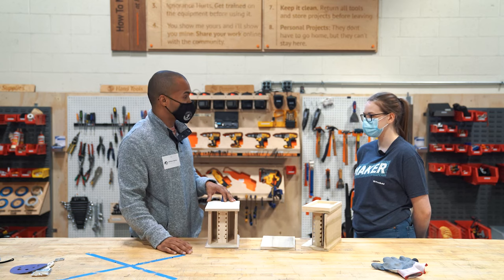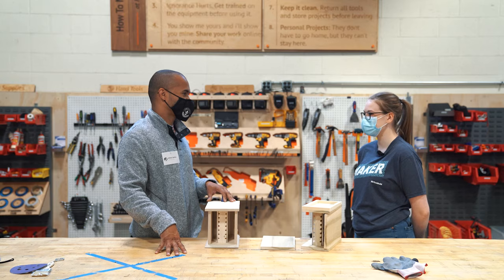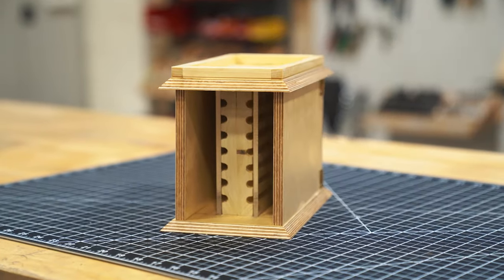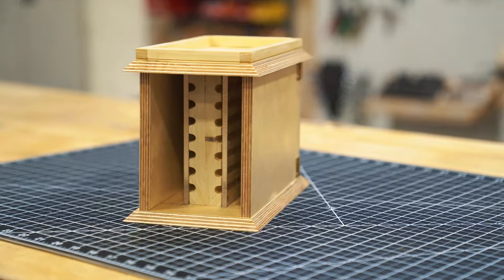Thank you for inviting me out and I'm excited to hopefully see this out in public someday. Thank you. So it looks like the next step here is going to be finishing up this second prototype and putting it outside and see if we can get some bees in it.